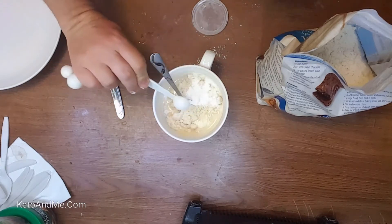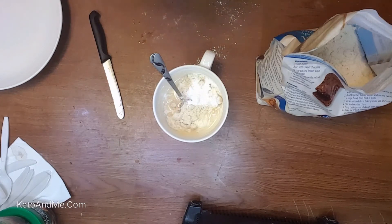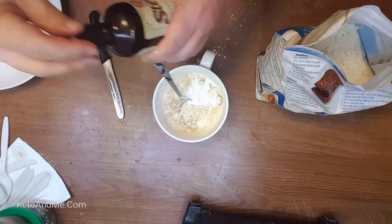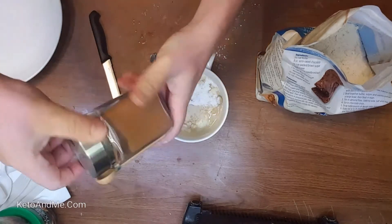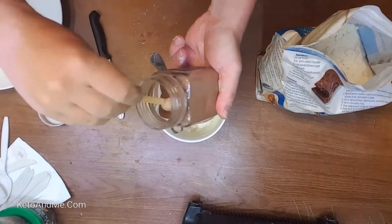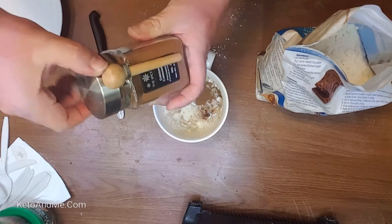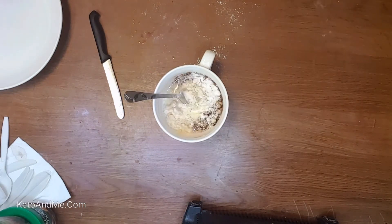Nobody usually has baking powder at the house, but once you buy it you'll find a use for it — use it for this recipe. So far we have cream cheese, coconut oil, coconut flour. This is sweetener — Splenda — optional, but because it's a cinnamon muffin a little bit of sweetener helps. Add a pinch of cinnamon, and one more ingredient: one egg.